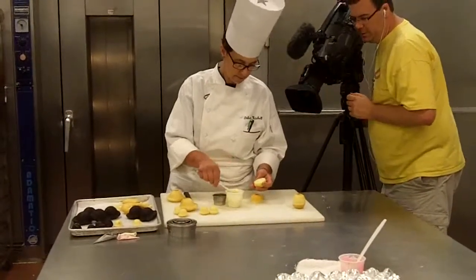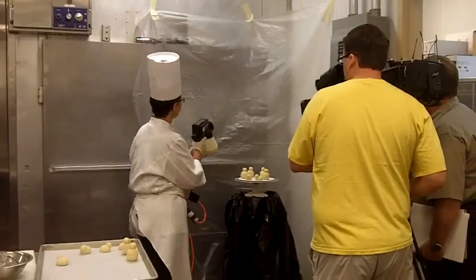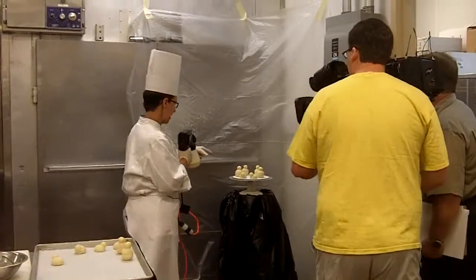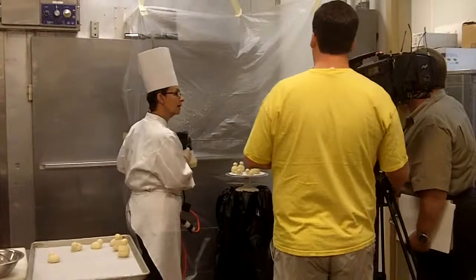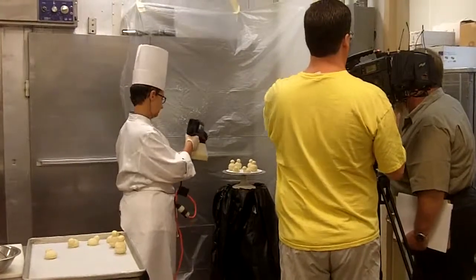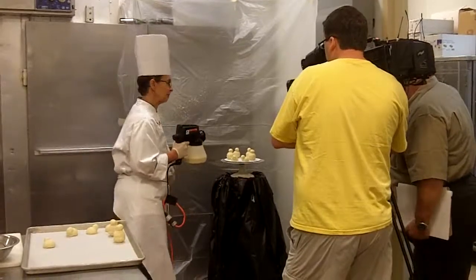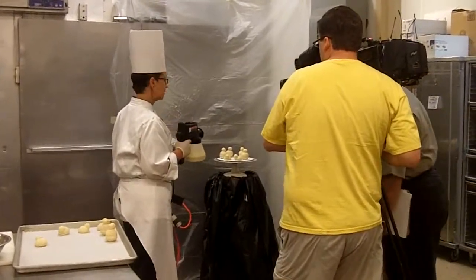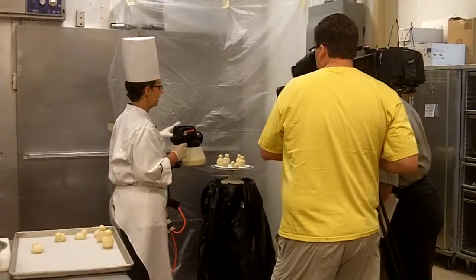We're going to get a spray hood, a little bit, and grab this now. We always test the gun to make sure the spray is fine and even — so that's what we're going to do. We have good spray, so now I'm spraying. I'm getting ready to spray vanilla rabbits, so I'm going to test the gun and make sure we have a fine mistless spray.